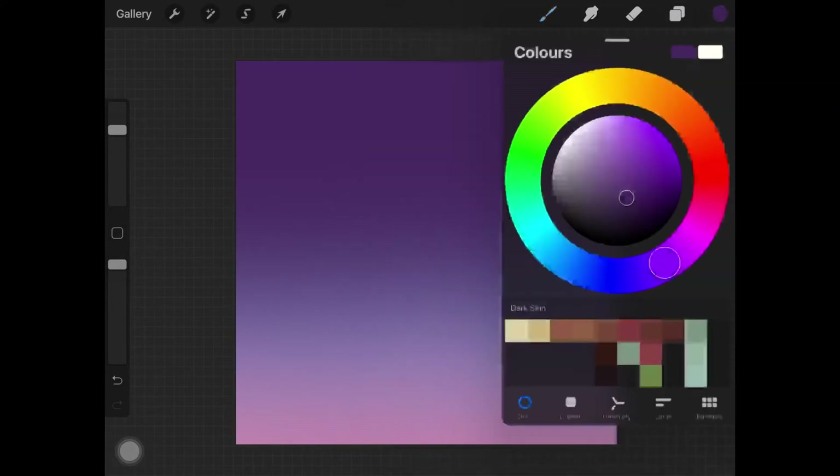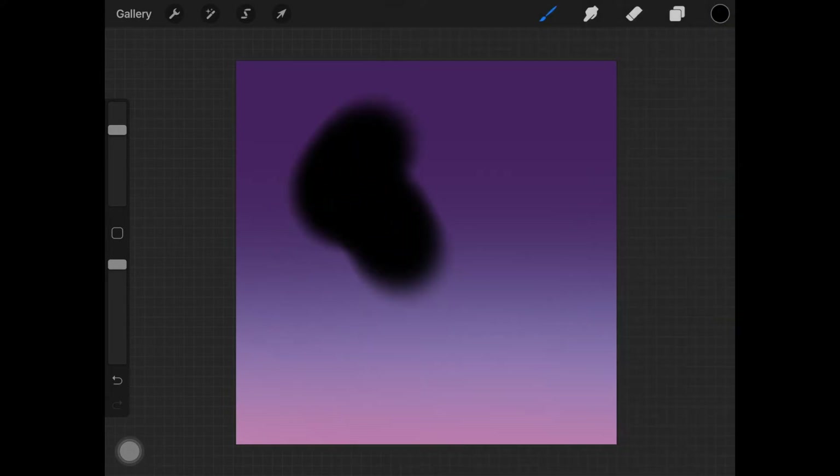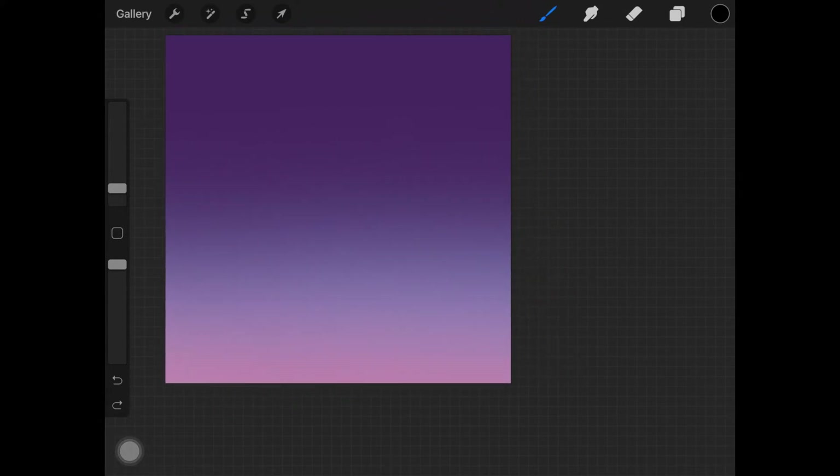Once you have that, create a new layer just above it, select the soft airbrush, and decrease the size of the brush. I'm going to start drawing some electricity structures — transformers, I think — let me know what you call them.